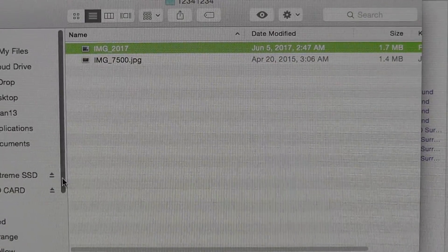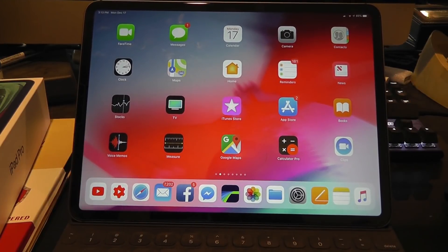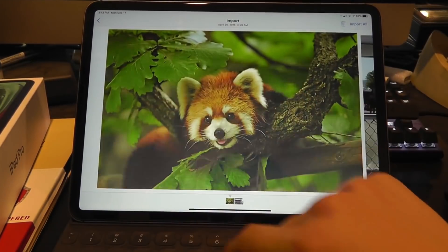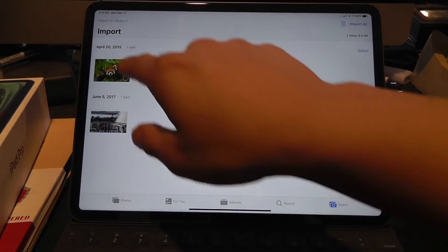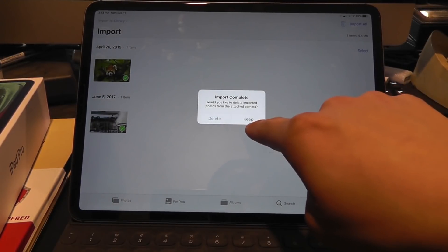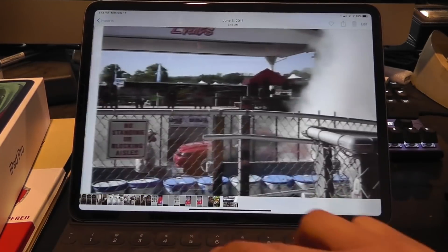Now let's eject the drive and plug it into the iPad and see what we get. Okay guys, I've got the SSD right here and the iPad right here, and I'm going to go ahead and plug this directly into the USB-C port. You'll see it opens up the Photos app and both pictures that I had put in the folder in the exact way appear — we have our red panda, which we can preview here, and the screenshot of the burnout contest from the 2017 Ford Nationals. I can select these and import right up here. Import complete — and if I go to my photo albums and check my imports, both pictures are right here.